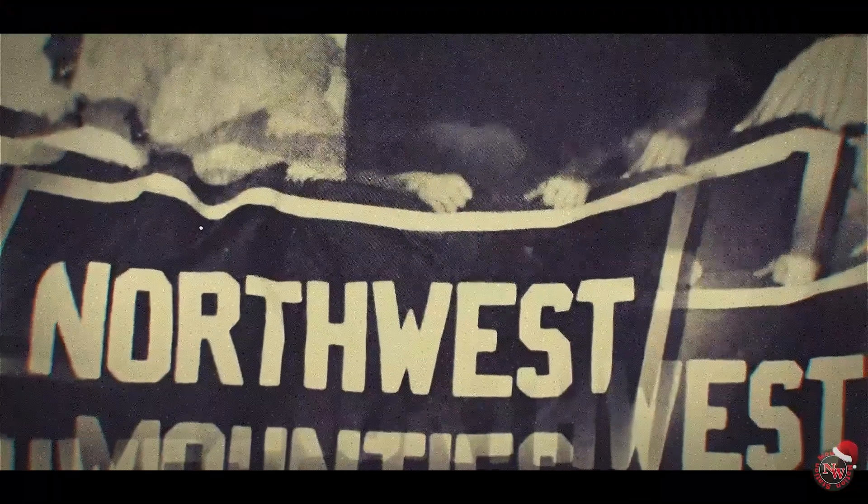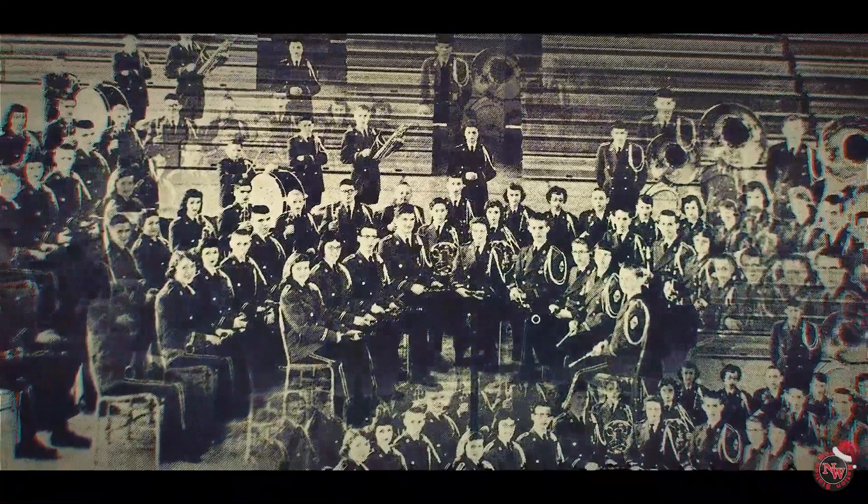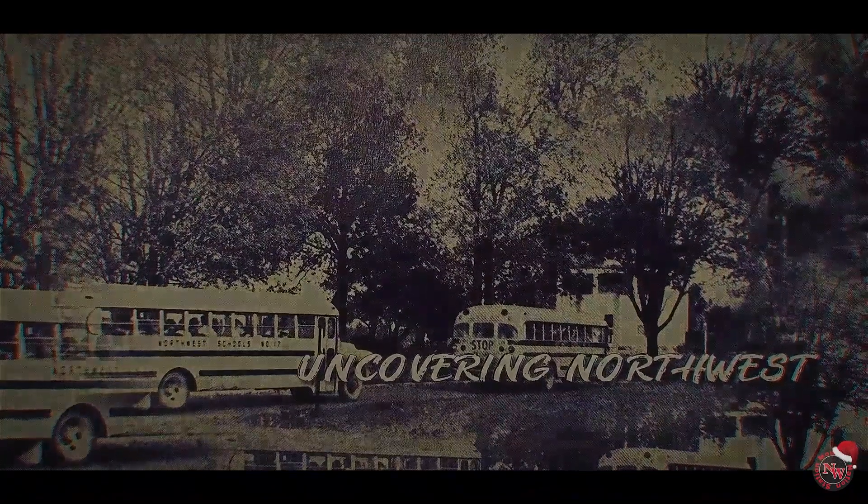Do you know I animated the Mountie? Well, guess what — I uncovered the origins of the Mountie. Let's find out more on Uncovering Northwest. Welcome back to Uncovering Northwest. This week, we'll be uncovering the origins of the Mountie. For many years I've been going to this school and I've always wondered: why are we called the Mounties? So I decided to find that out.